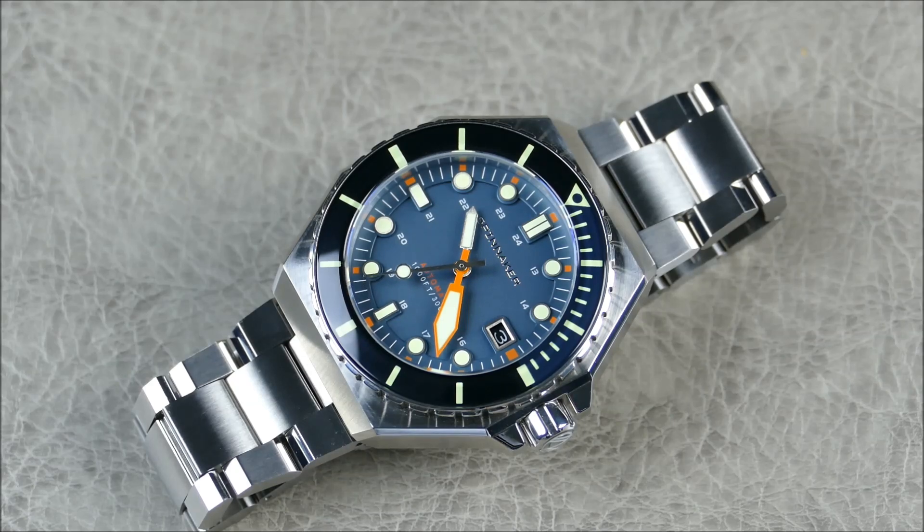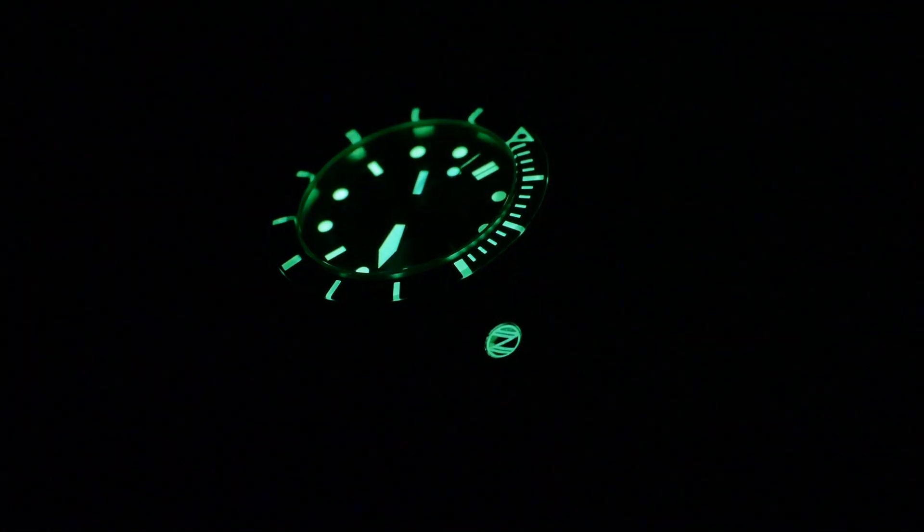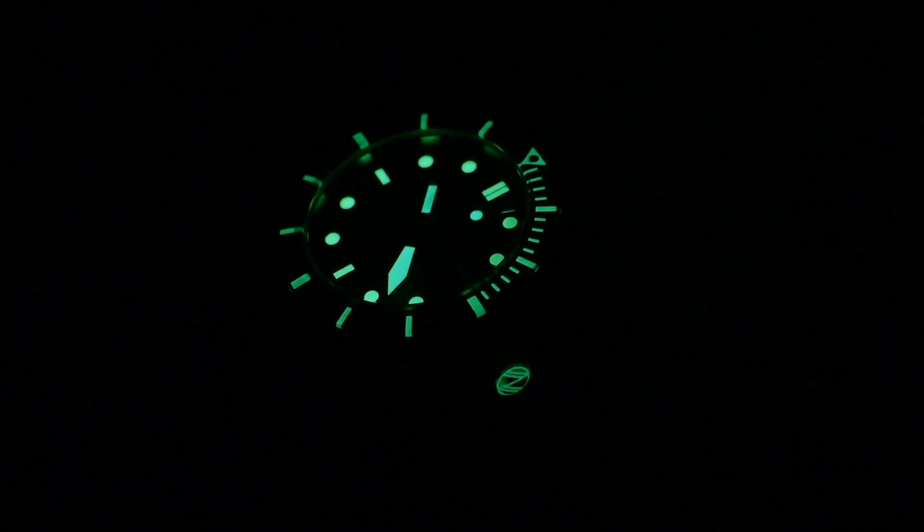Let's go ahead and hit the lights. Oh yes — as you can see, very nice loom. You can actually even see that the crown itself is lumed as well. Let me get my black light and give you a look — the crown is now lumed, which I don't believe it was in previous models. Very cool. This thing lights up really well. That bezel insert I believe is just mineral or some type of acrylic.